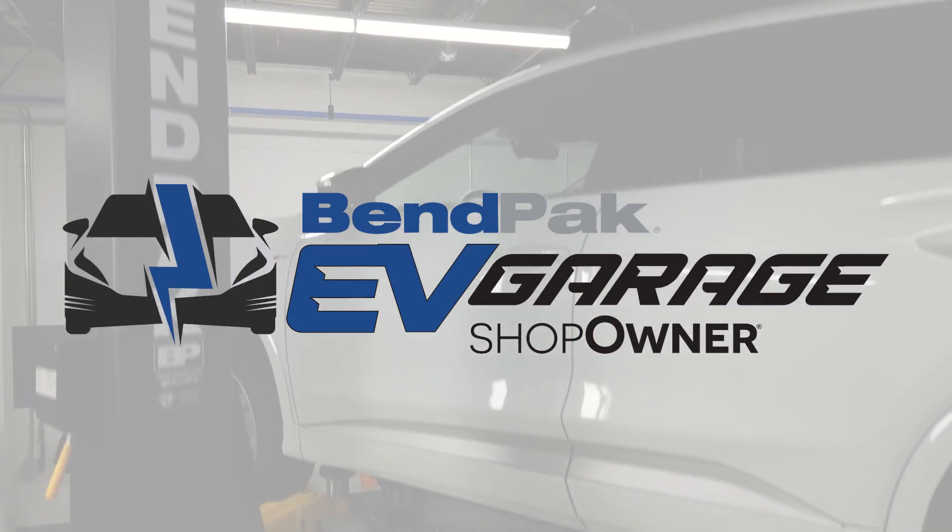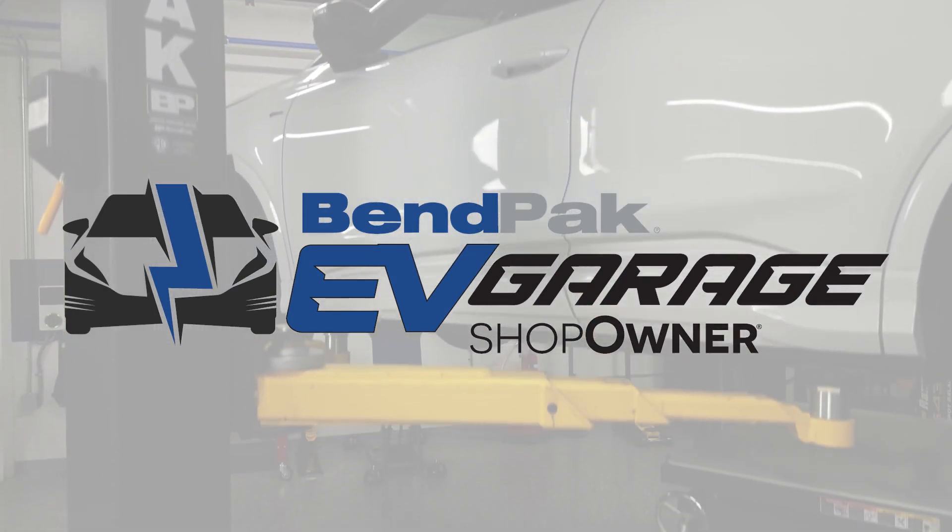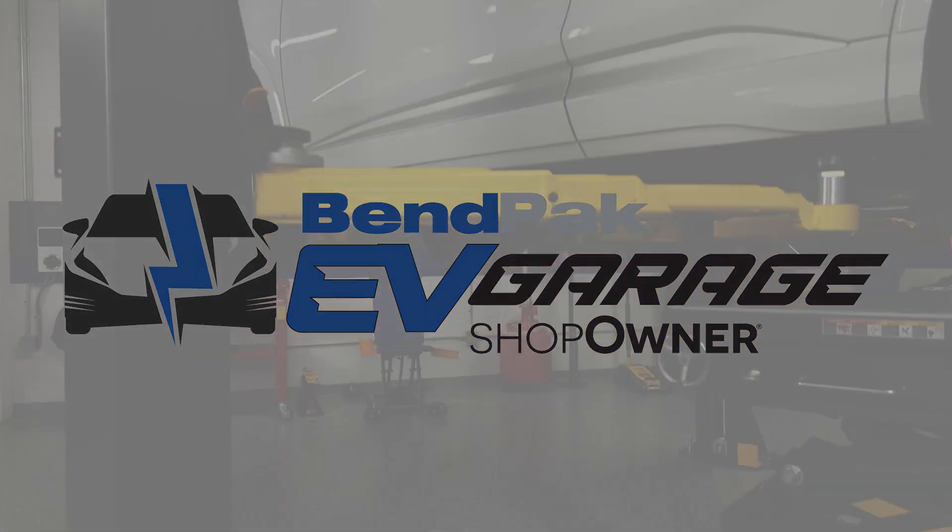I'm Andrew Markell, coming to you from the Bempak EV Garage Studio at Babcox Media. Thanks for watching.